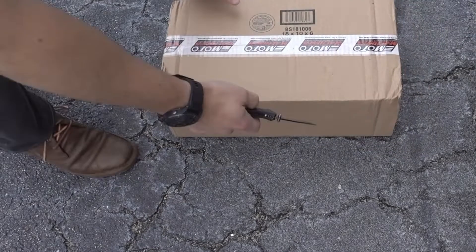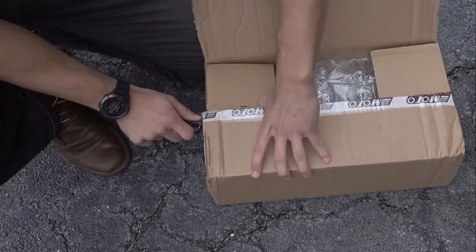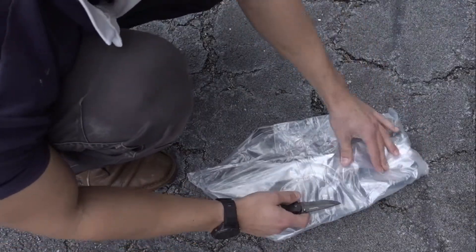Just got the HEPCO and Becker rear mini rack from Moto Machines for my Ducati Scrambler Desert Sled. I'm going to open it up, see what's inside, and get it installed on the bike. Eventually, this will hold a one-gallon tank I bought from Rotopax.